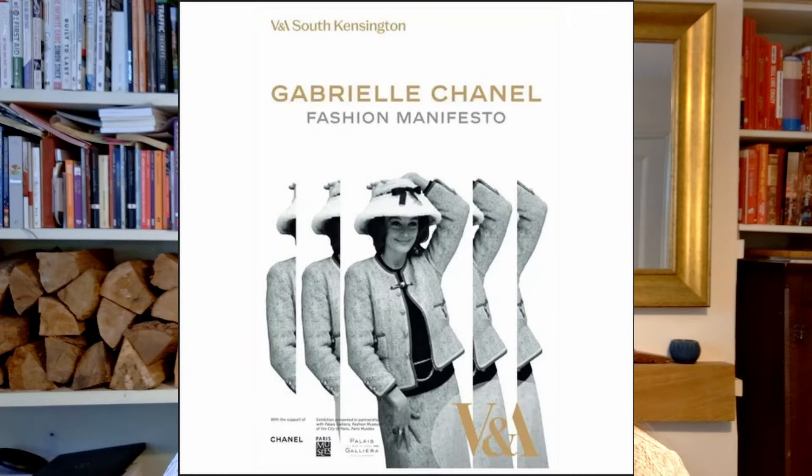I have always loved a Chanel inspired suit but never got around to making one. I'm finally going to see the Chanel exhibition at the V&A, so what a perfect excuse to finally get my bum in gear and make myself that Chanel suit.